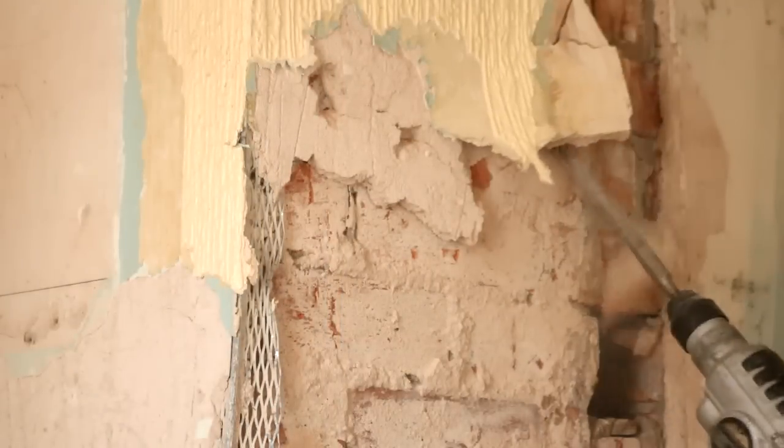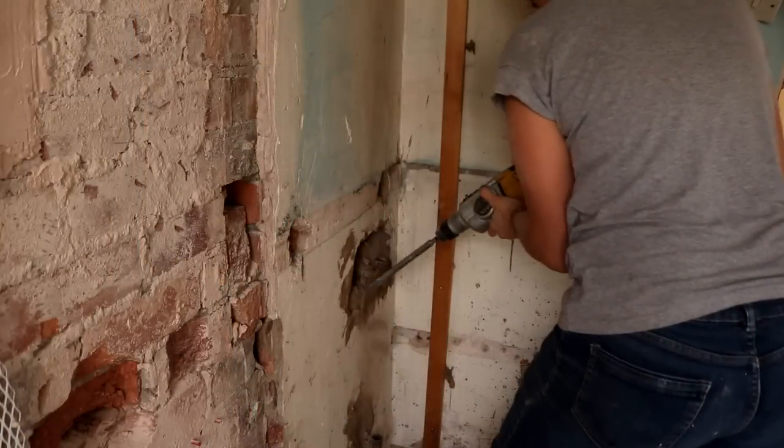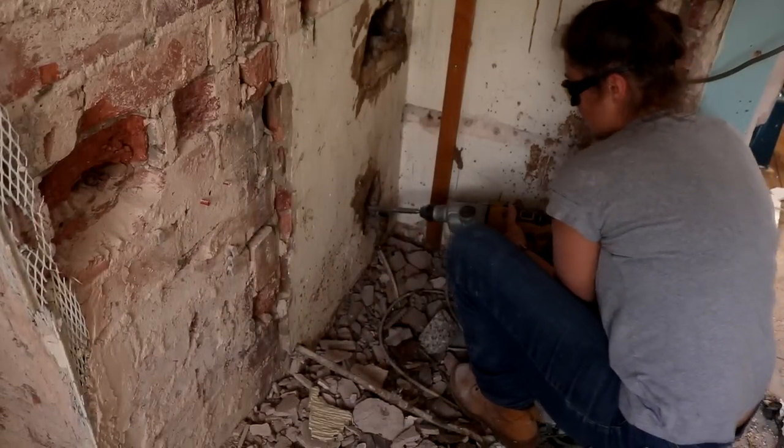And before my dad started removing the top bricks that were still in the loft, he asked me to remove the mortar around where the old gas pipes were to the gas bar on the other side. And we worked on this area first so we could remove the flue.